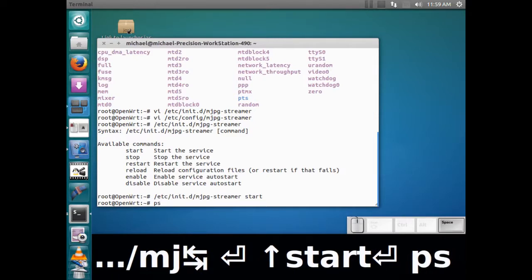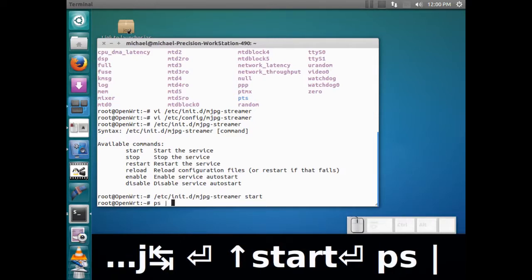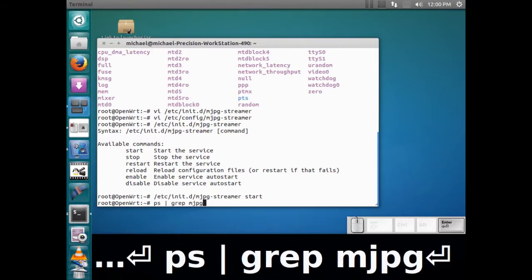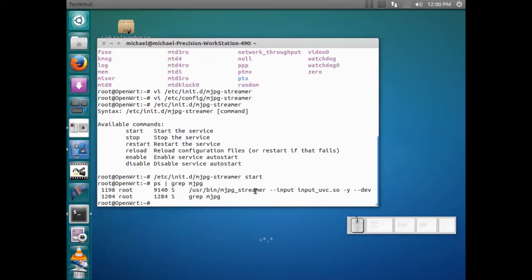So if I want to see if it's actually running, I can look at my processes and grep for the process. I can see here that it's actually running, so that's good. If it's not running, you might be using a camera that does not support raw output — most cheap ones only support raw, so you'd have to remove that -y flag.